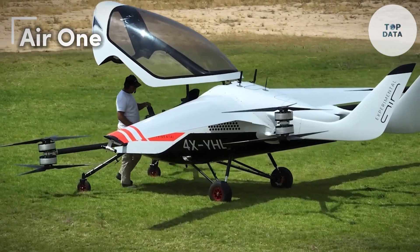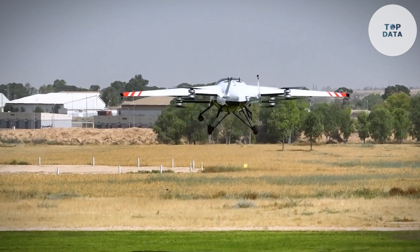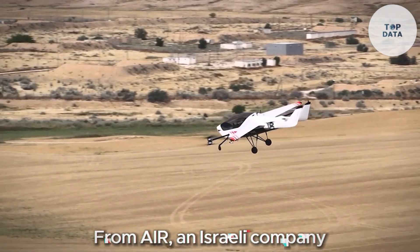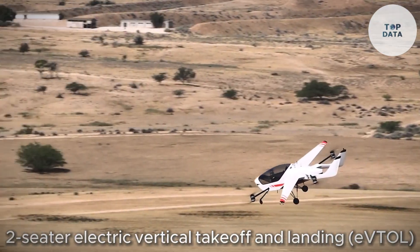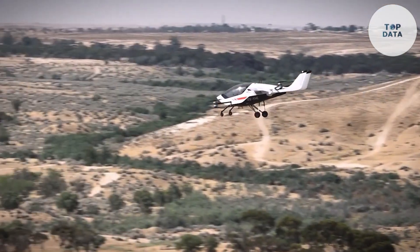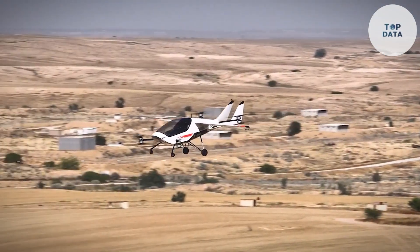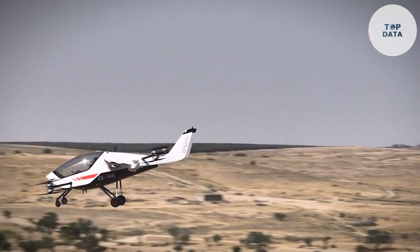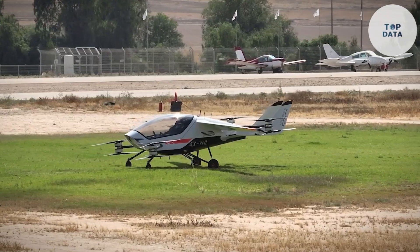Air One. Imagine a personal flying machine that takes off and lands vertically, zips you around quietly, and fits on a trailer. That's the Air One from AIR, an Israeli company. This two-seater electric vertical takeoff and landing EVTOL aircraft is designed for everyday people, not just professional pilots. The Air One boasts a sporty design with folding wings, meaning you can take off from a small pad and then conveniently fold the wings for storage in your garage or even tow it behind your car. Powering this little sky machine are eight electric motors, making for a clean and quiet flight experience.